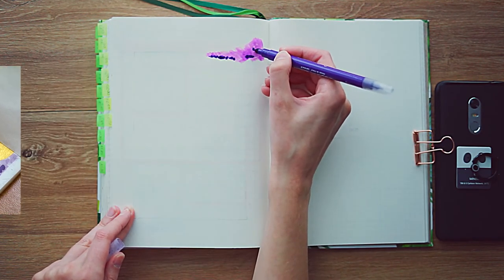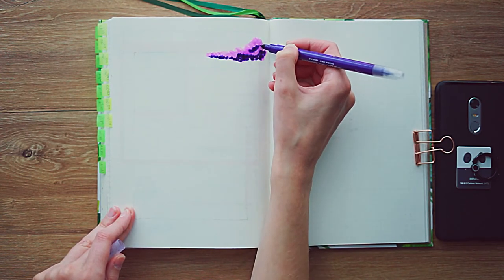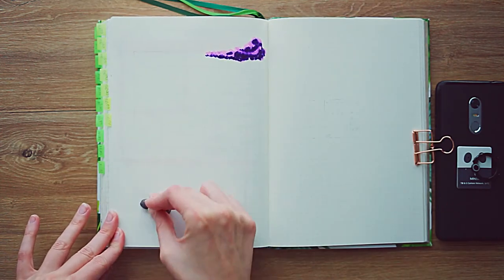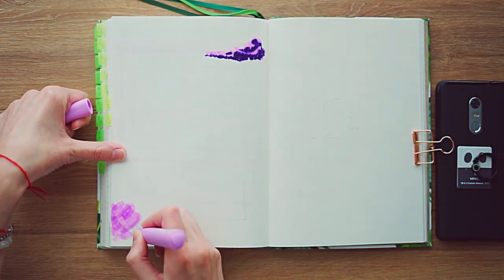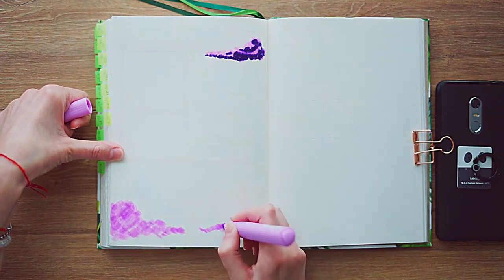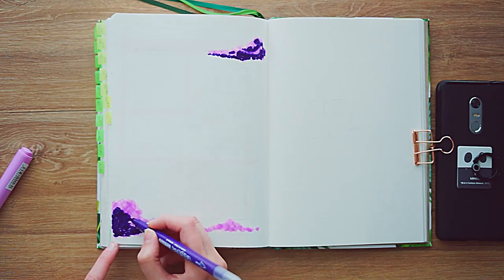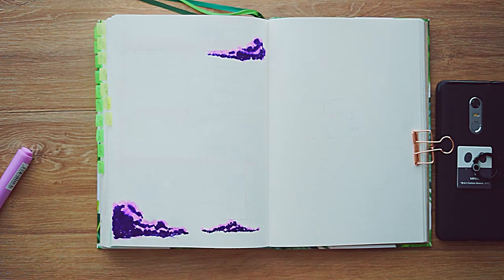The paper on my bullet journal is not the greatest, so it doesn't handle a lot of inks and a lot of markers — not even the regular ones. But I managed to keep it kind of simple and get the effect I wanted without it bleeding through to the page behind it. How I did that is I used a lighter purple color, put a base on, and while it was still wet and the ink hadn't absorbed yet, I went in with the dark purple and just dotted a few dots here and there — the ink would just spread on its own because the surface was already wet.